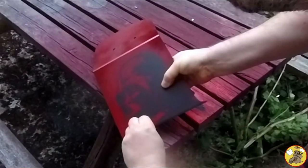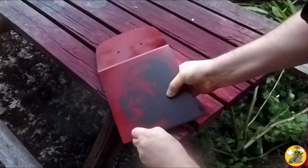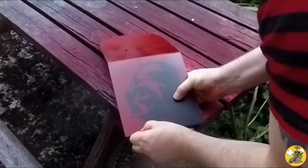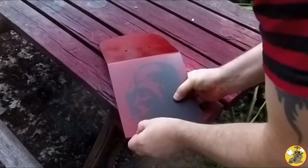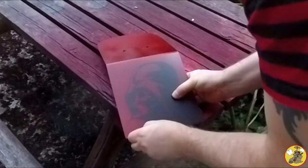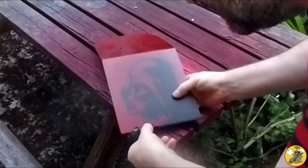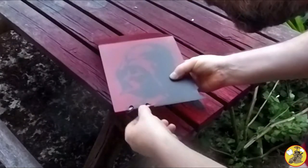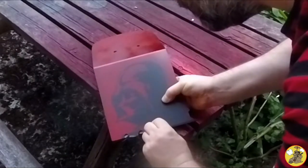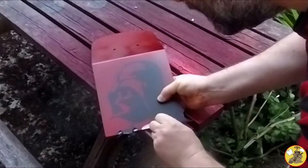I just want this bit to come off. No, that's not coming. Come on. Give me an edge. It's not coming. You bastard. I don't know what to do on that. Let's try this bit. Get back on itself. There we go. Nice shot line. And that's what I'm after.